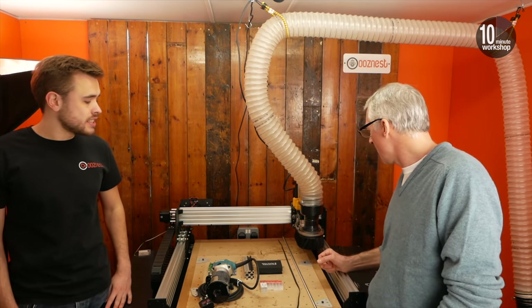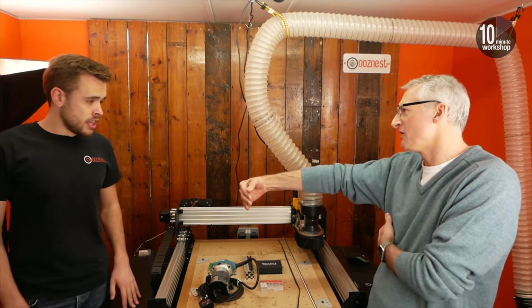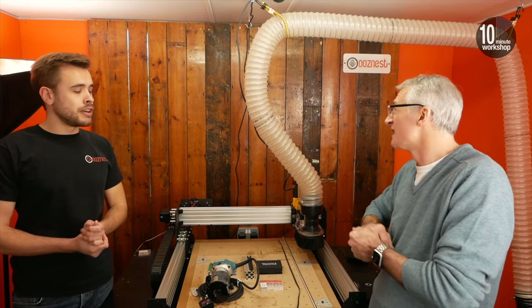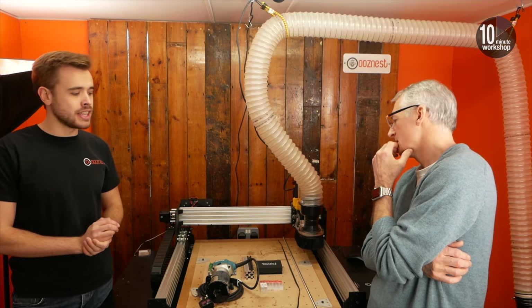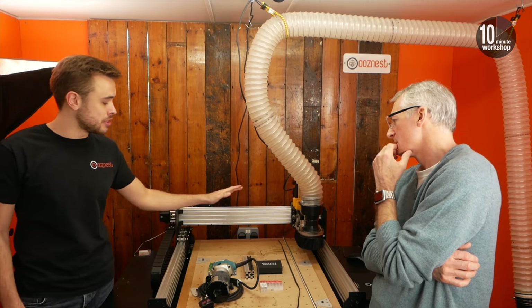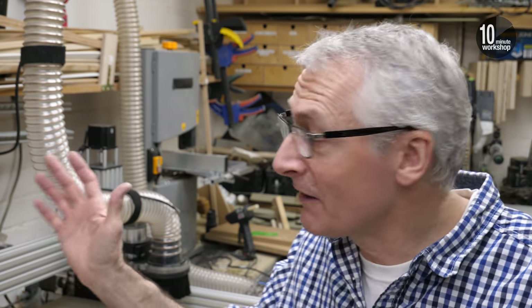So if you'd like to do a half sheet, it'll do 1200mm wide. Is that the cutting area? Yeah, so it can do slightly over that — about 1250 by 1250. That's the biggest machine we do, and then this is our smallest machine and this can do about 550 by 500. Just to clarify, that was the smallest machine that OozeNest did at the time and that's the one I have — the 750 by 750. But they now do a 500 by 500 machine as well, perhaps better suited to smaller workspaces and at a lower price point too.